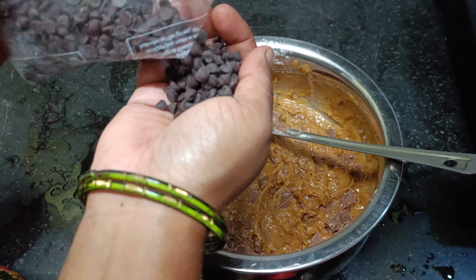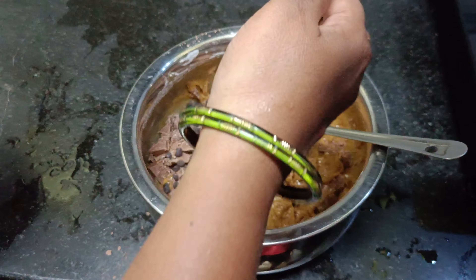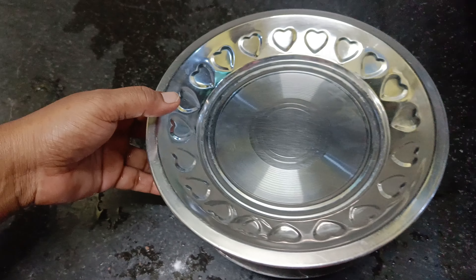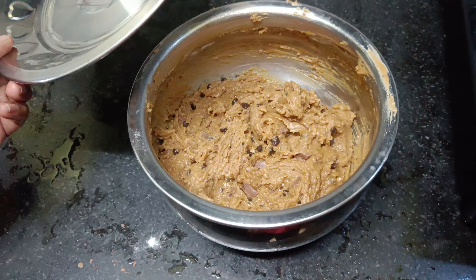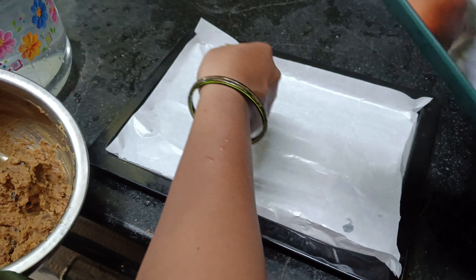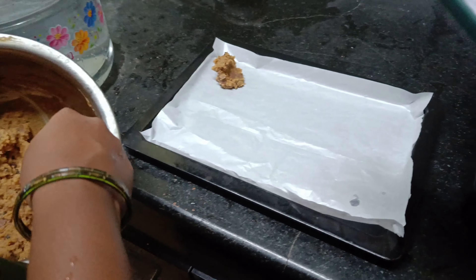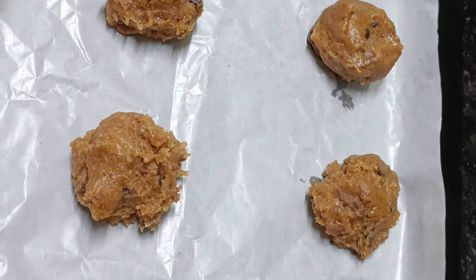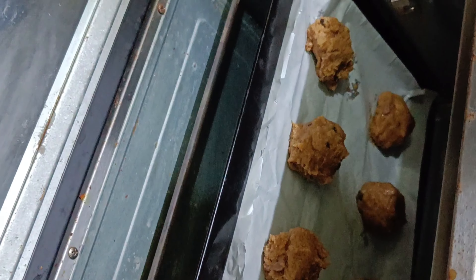Cut it in two pieces with choco chips. Mix it in the pan. Put it in the fridge, then put a paper sheet and place it in the pan.